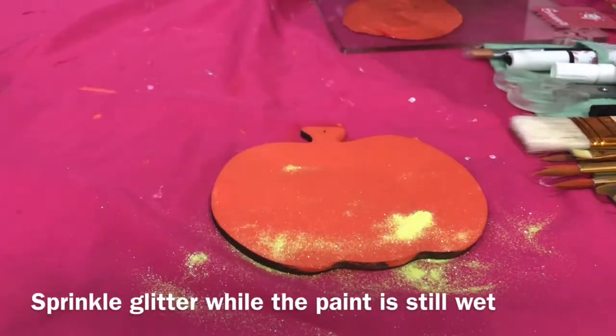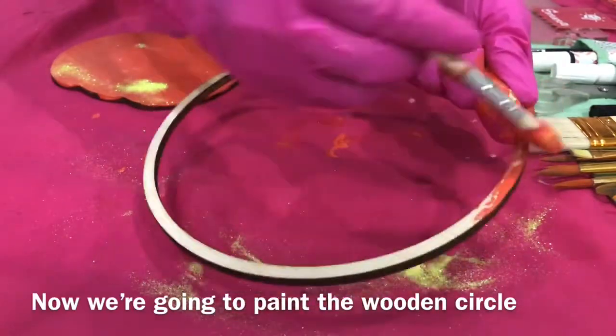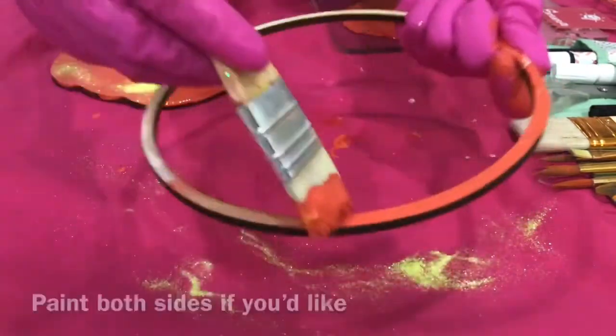Sprinkle glitter while the paint is still wet. Now we are going to paint the wooden circle. Paint both sides if you'd like.